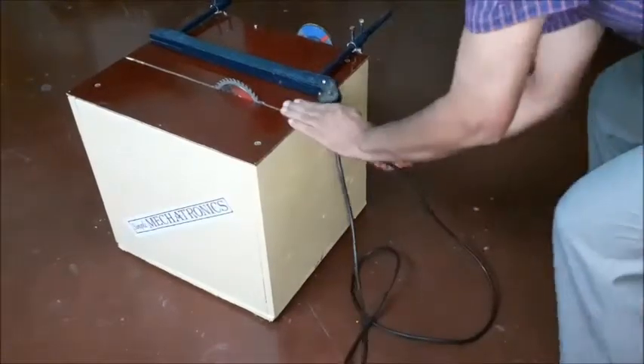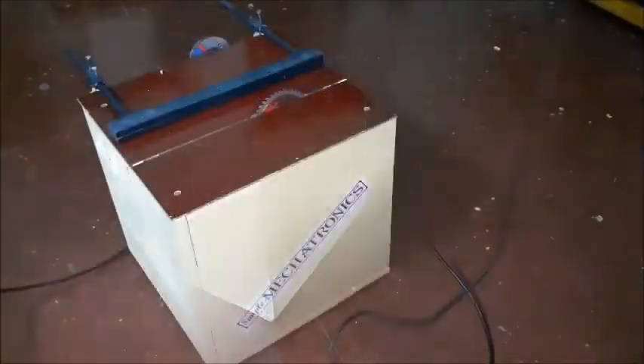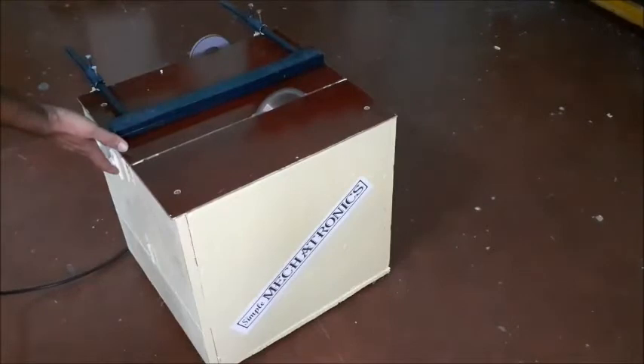Connect the power cord for mains supply and switch on the power for the motor. The saw and grinder wheel rotate in opposite directions.